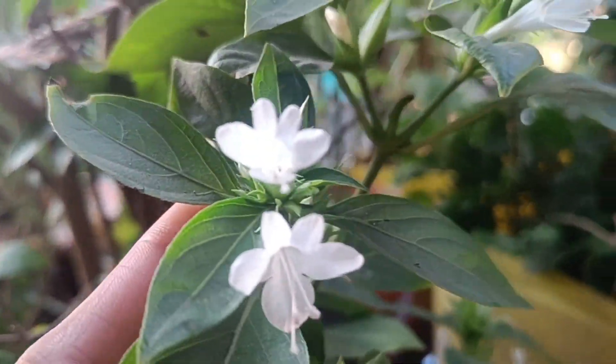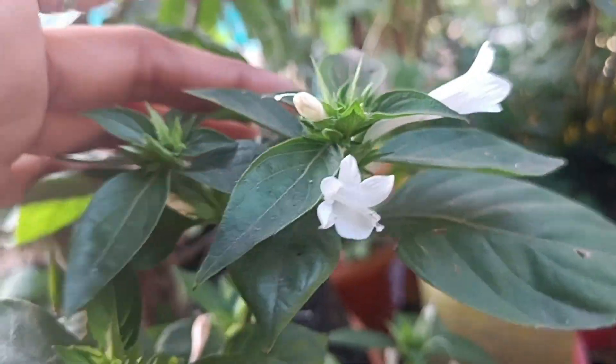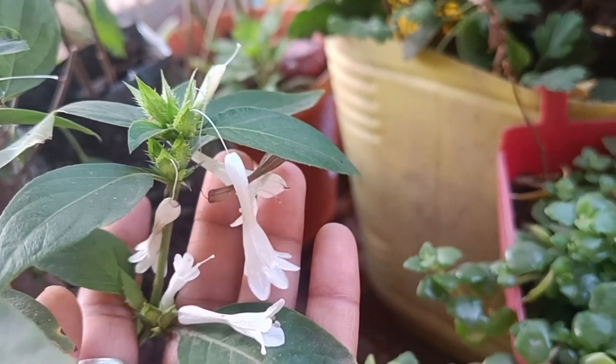You should be able to see it once. As it is, you can get the flowers in your garden. I am showing an old flower.